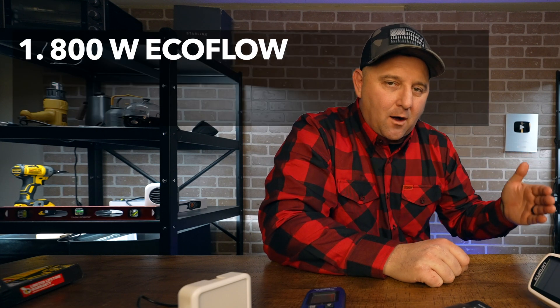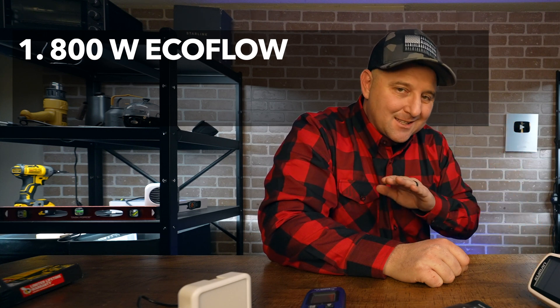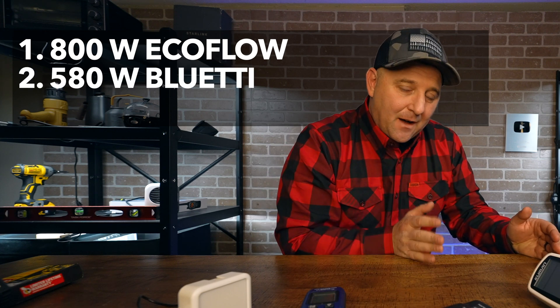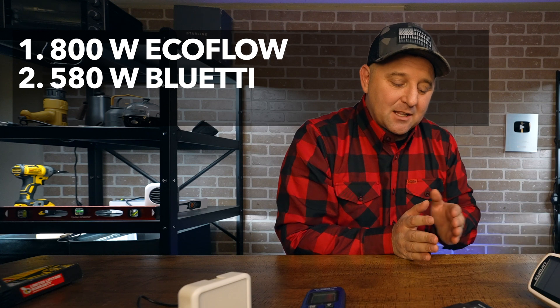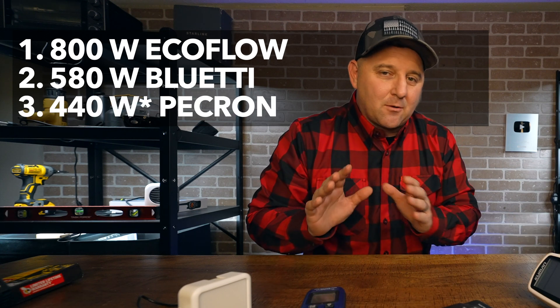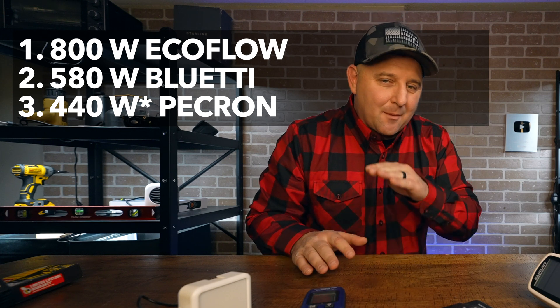Strictly by capability: the EcoFlow Alternator Charger puts out 800 watts consistently from engine start to engine off. The Blue Eddie Charger 1 puts out a consistent 580 watts with variable output voltage compatible with several devices. The Peakron Smart Car Charger puts out about 440 watts — yes, it does say 500 watts on the packaging, but I have not seen it actually achieve that. If you have, let us know in the comments.